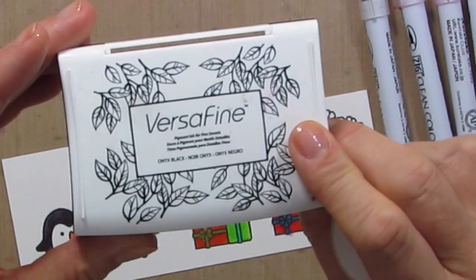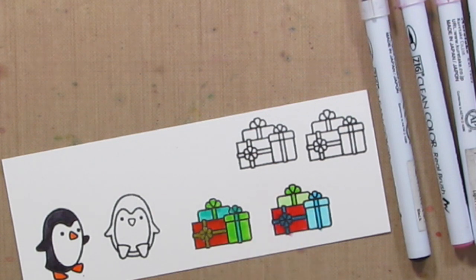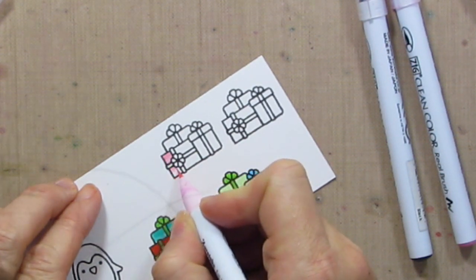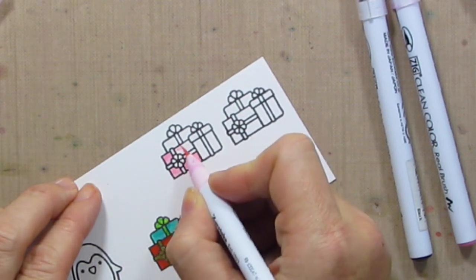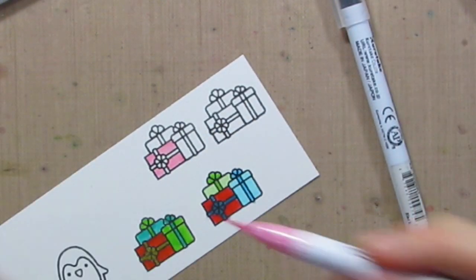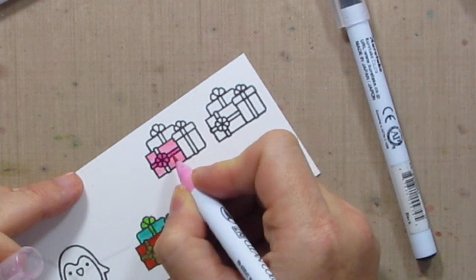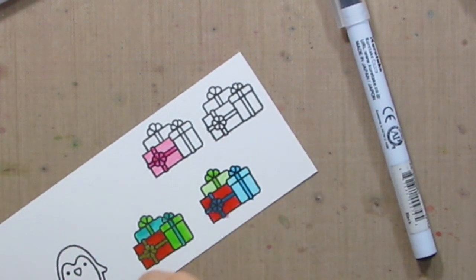I stamped them in Versafine and then did a clear embossing powder over the top. I did some playing around because I wasn't quite sure how I wanted to color the present, so it took me a few minutes to figure that out. I decided to go with light wrapping paper and darker bows. Pretty simple — just going to color these in with my Zig markers. You can use other water coloring mediums, other markers, colored pencils, or Copic markers. You can shade; I'm just doing really simple coloring.